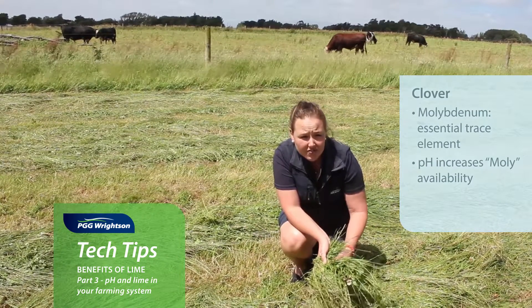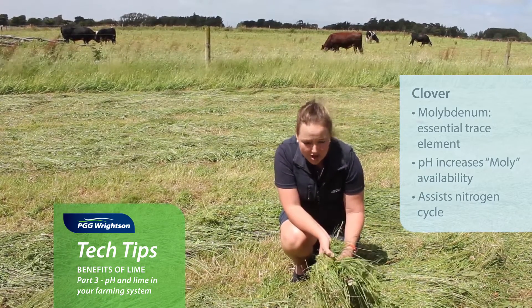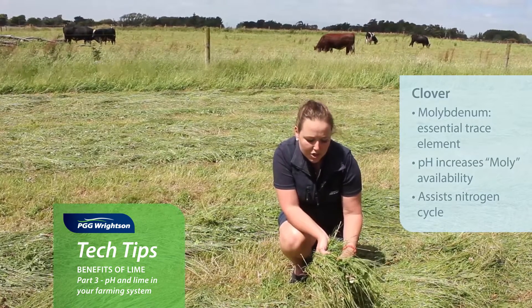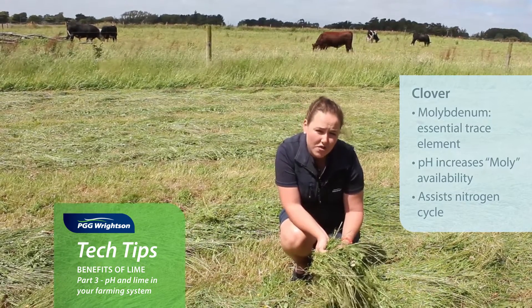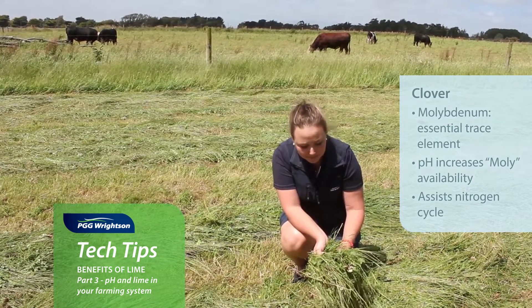Molly is really important for the clover for nitrogen fixation. Without molybdenum, you don't have the ability to fix nitrogen out of the atmosphere and turn it into plant-available nitrogen in the clover, which the animal can eat and then urinate somewhere else in the paddock.